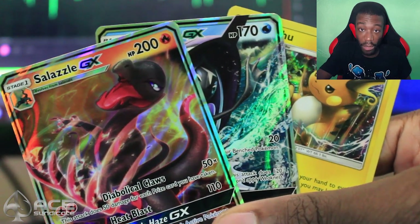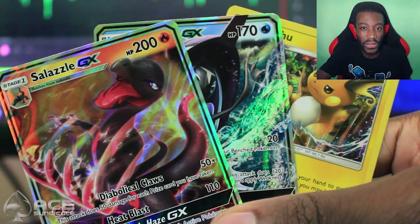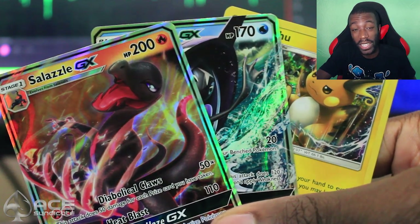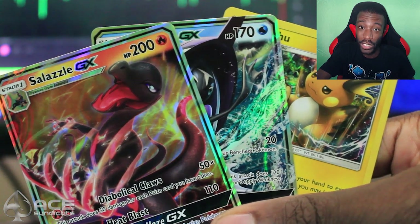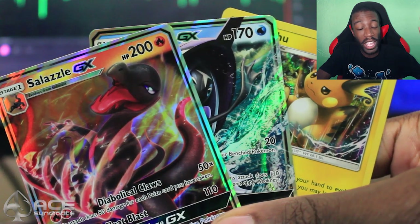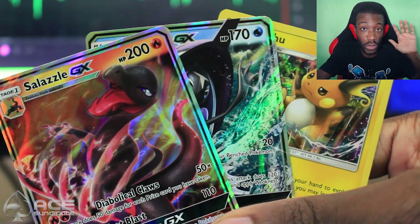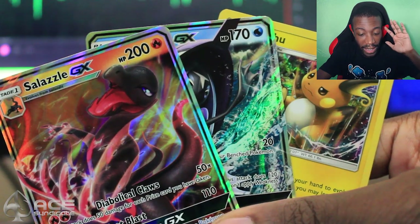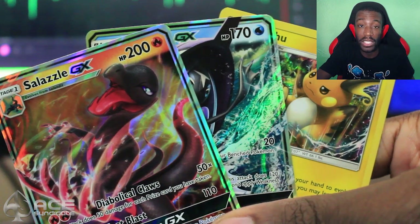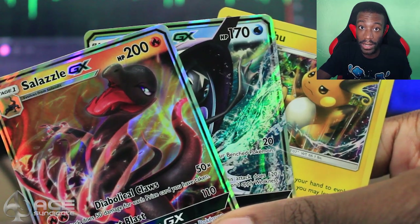This was a pretty good Elite Trainer box — two GXs and a Holo, I cannot complain. If you guys enjoyed this video, leave a like down below and leave a comment — what is your favorite card in this set? Mine is Wicke for all the wrong reasons. Be sure to check out Ace Syndicate in the video description below and use the code JYT for 5% off. The website might still be under construction — just keep checking every day. Thank you to Ace Syndicate for sending me this to open, and I hope to open more TCG stuff in the future. Thank you guys for watching, and I will see you guys next time. Peace!